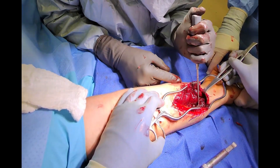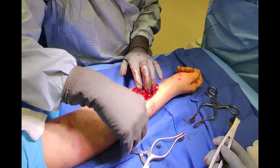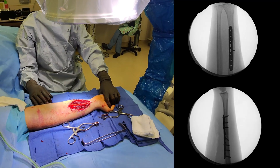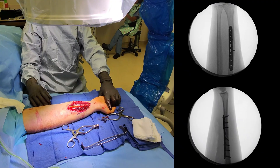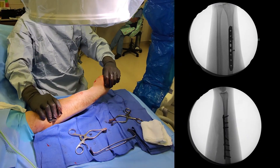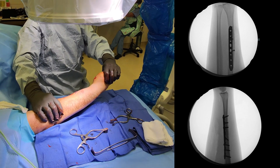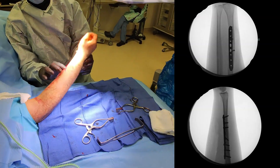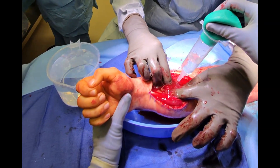Once all hardware is implanted, we use the C-arm again to verify proper alignment of the radius fracture. If the fixation and alignment is adequate, we use a sterile saline solution to wash out debris to reduce risks of infection.